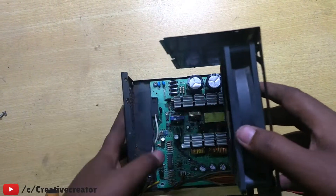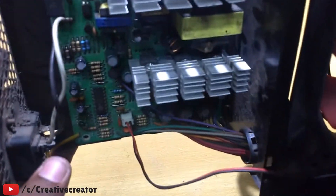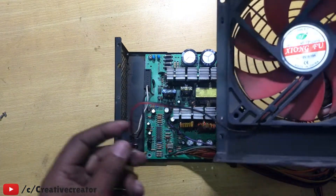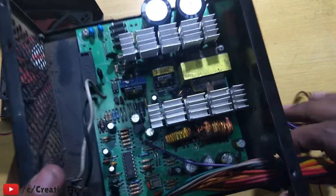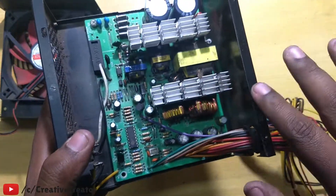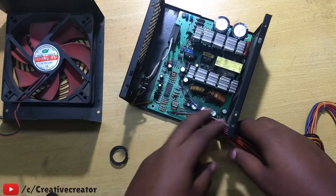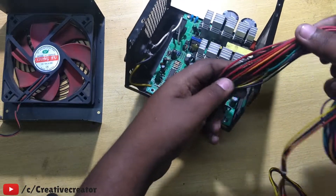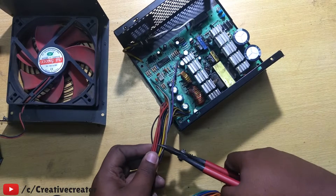Now you have to open the fan connector. You can see the fan is connected here — first disconnect the fan, then you'll see there are many wires. What I'm doing is opening the wires from the socket and cutting all the wires from the SMPS. There are many colored wires.